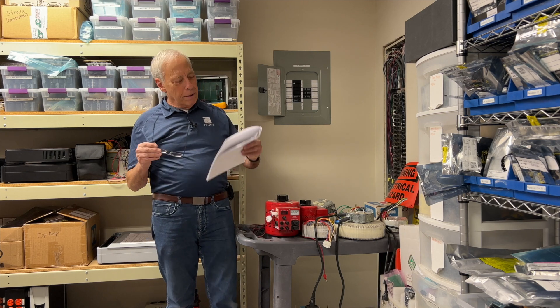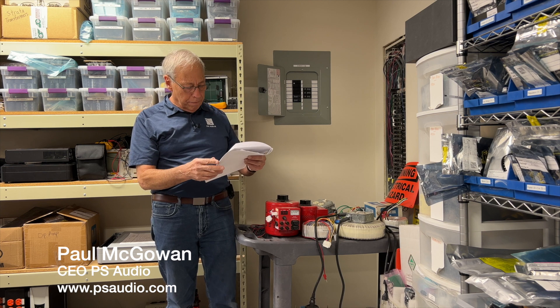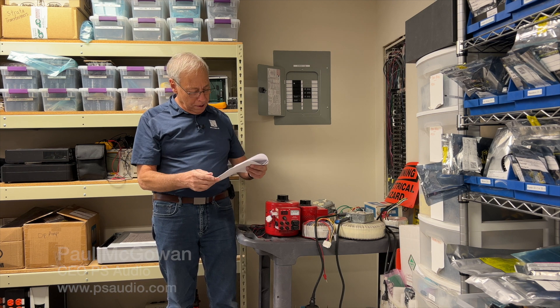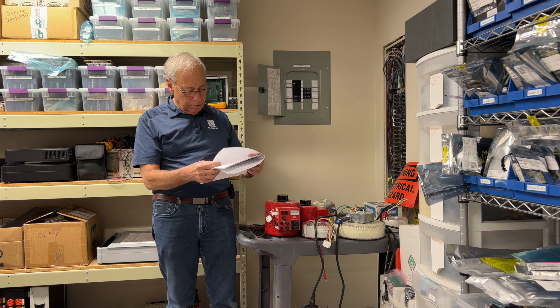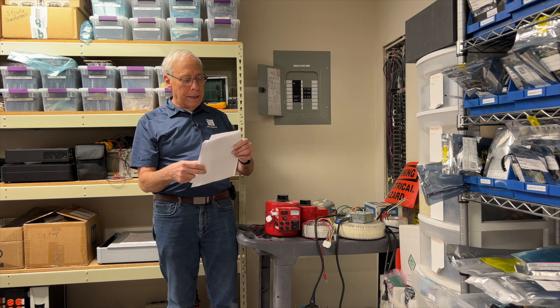Peter in the Czech Republic says: I have in mind a device like the ART Cleanbox Pro. It is an active device that changes a balanced signal to an unbalanced and vice versa. Do you think this might be a solution for my need of a 20-meter interconnect cable?